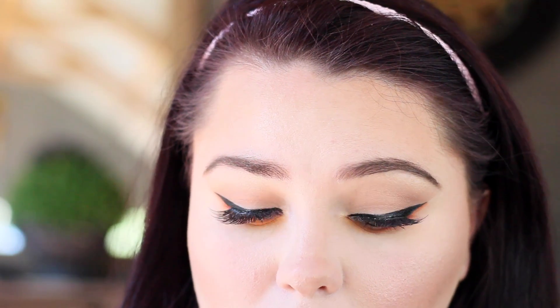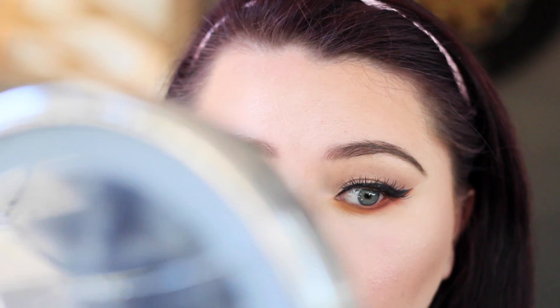Now I'm going to be putting mascara on my bottom lashes and I'm just using the Bobbi Brown one — this one's probably my favorite mascara.